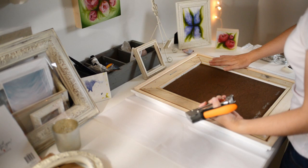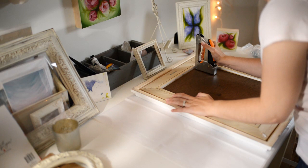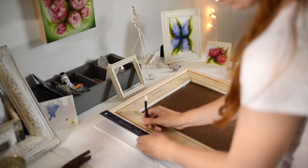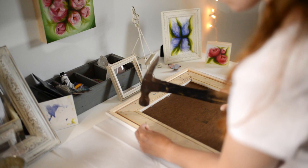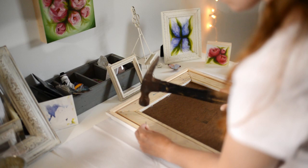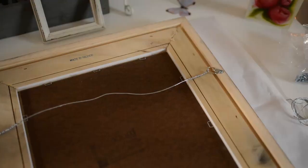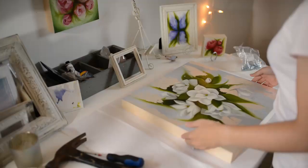Here I have a staple gun so that I can put staples in to hold the painting in. This piece is now framed — one down, seven more to go.